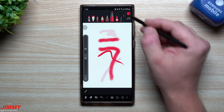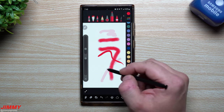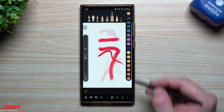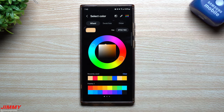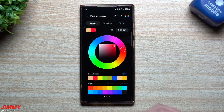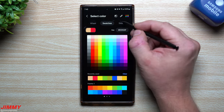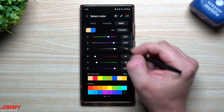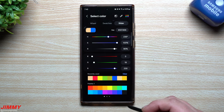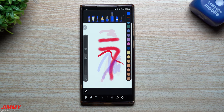Over here you have a line of all the different colors. These are just basic colors — you can go through, select them, choose them, and do all of your drawings. Or you can hit a little circle on the top and you're able to really fine-tune it. Through here you're able to choose what color you want — if you want some reds you can choose it. You also have swatches if that's the setup you'd like to choose colors from, and you also have a slider so you can go through the slider into blues and go to a darker blue. Then you can go right back with the color that you chose.